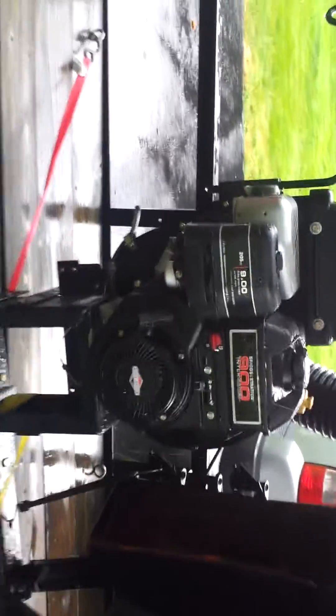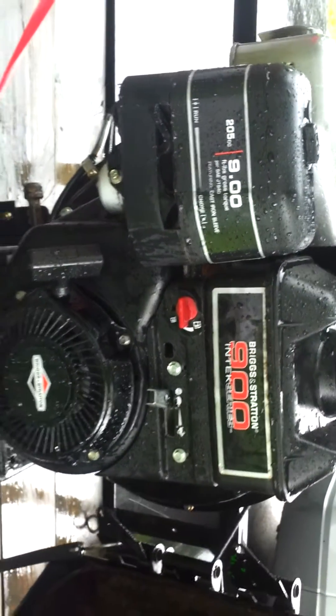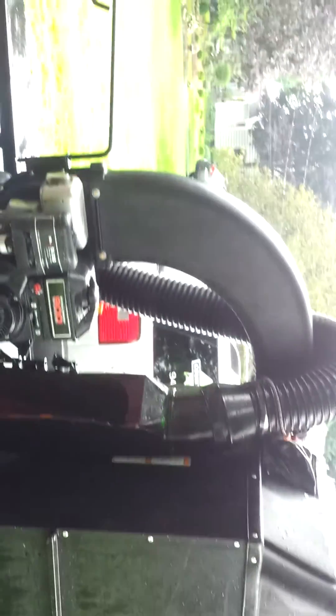From having to use backpack blowers, this makes it easier in general. It has the nine horse Briggs and Stratton, started up first pull. The guy that owned it used it for his own property — seven acres he maintained. He's an older guy selling off all his property and his house, that's the only reason he got rid of it so cheap. He also ordered another section of that perforated hose.